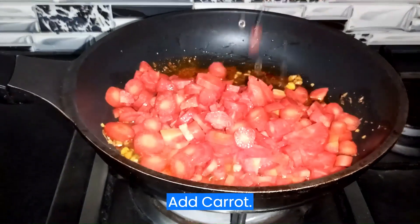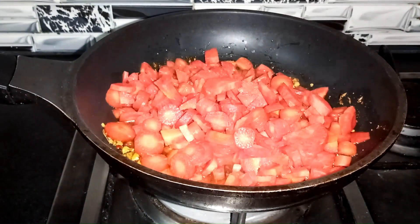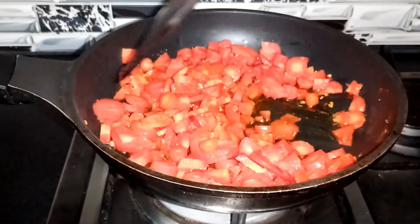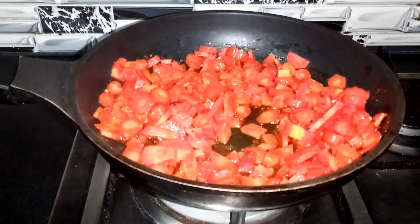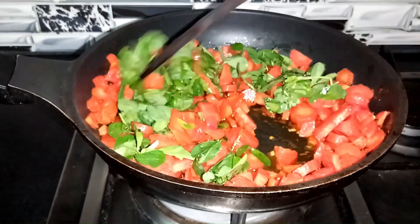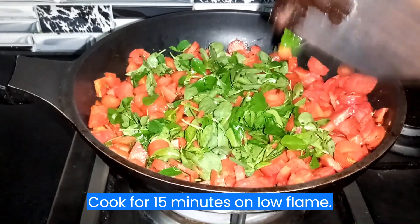Add carrot. Add fenugreek. Cook for 15 minutes on low flame.